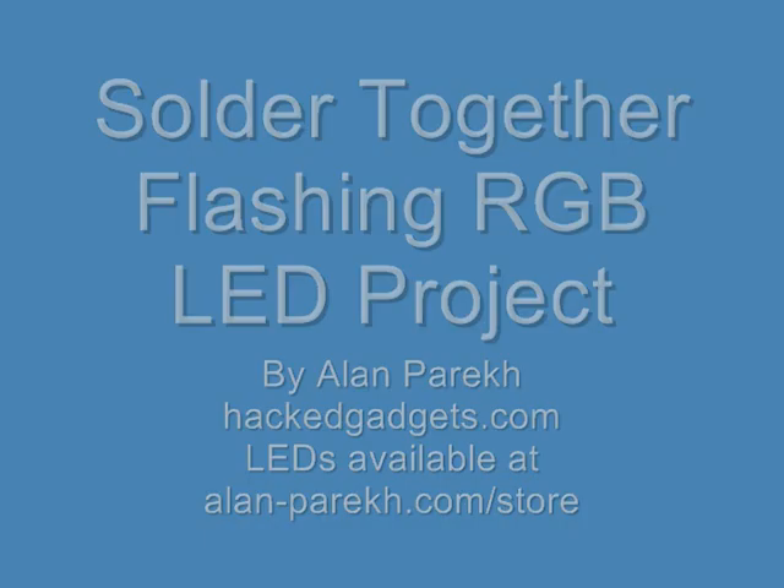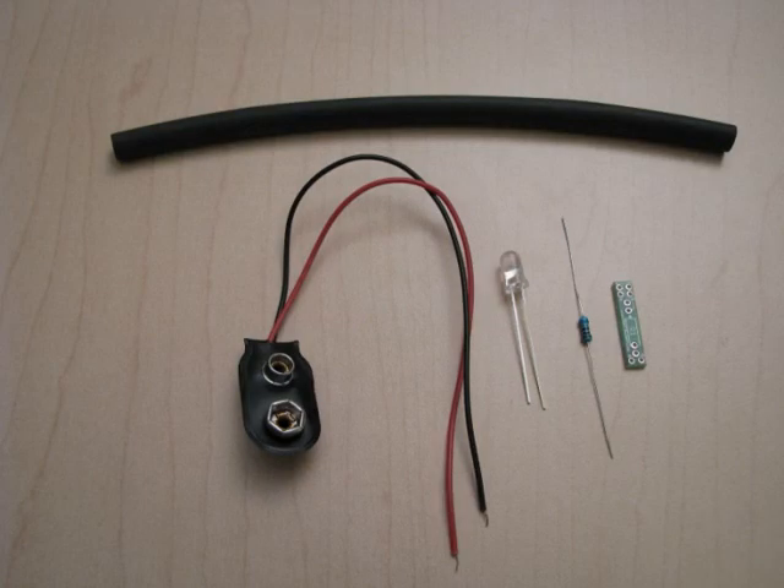There's only a few components necessary, and it should only cost you between $2 and $3 to buy everything. On the left, there's a 9-volt battery snap, followed by the RGB LED, a current limiting resistor, and an LED mounting board — that basically gives you something to solder everything together with. On the top, there's a piece of heat shrink, which is optional — it just tidies things up a little bit.